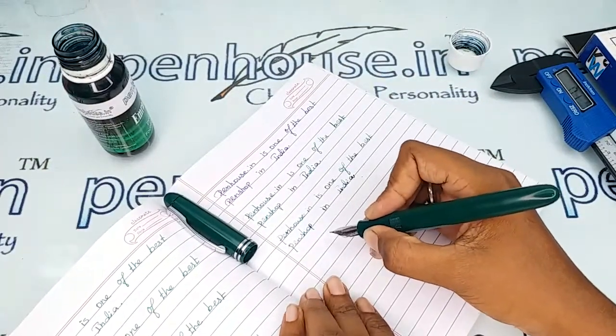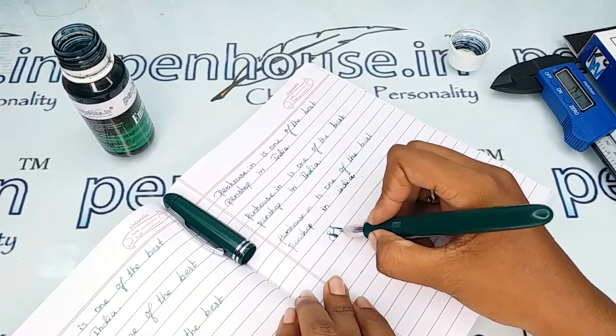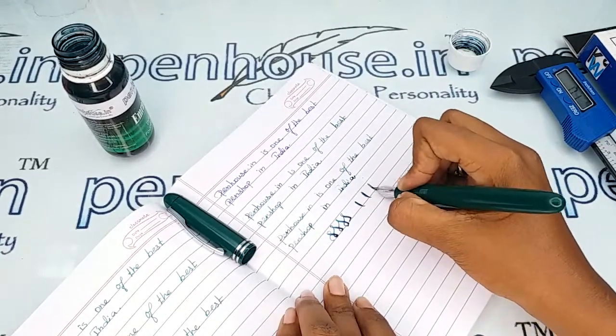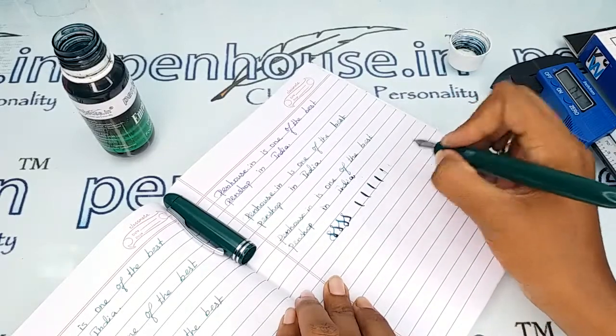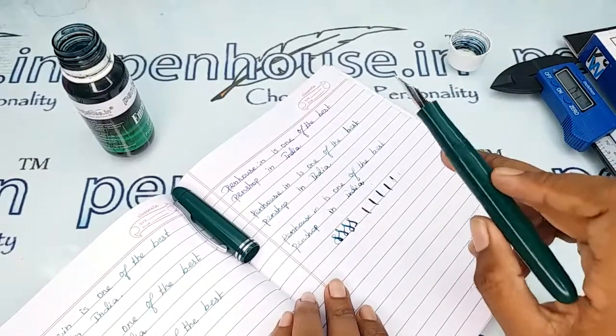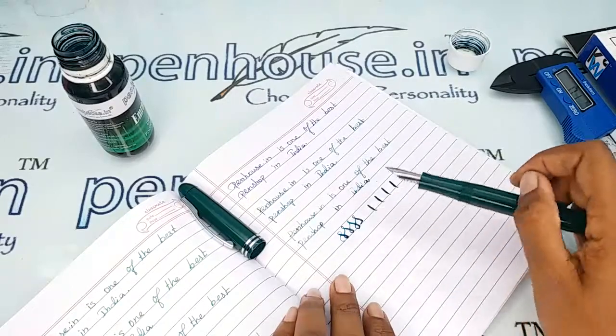For better flex demonstration videos, you can refer to our other videos. This sample is just to show the width range of the nib. The writing is very good and the flex is coming out very well. If you fill the ink properly, both the regular writing and the flex performance will be excellent.